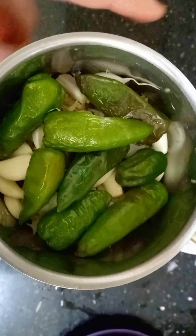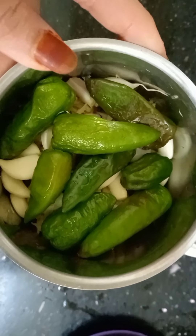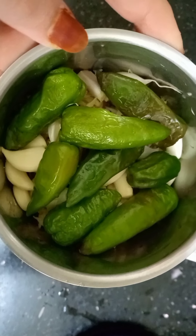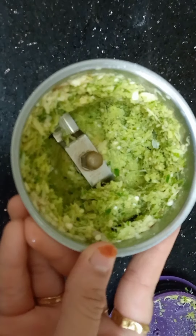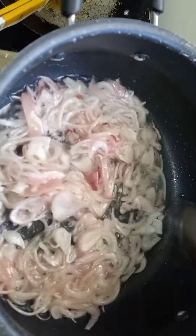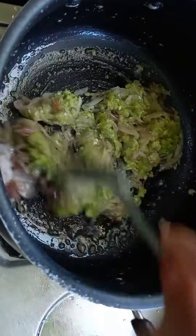We have 8 chilies. We will need to grind the rice. We will heat the onion, add the rice, and add a little paste into the mixture.